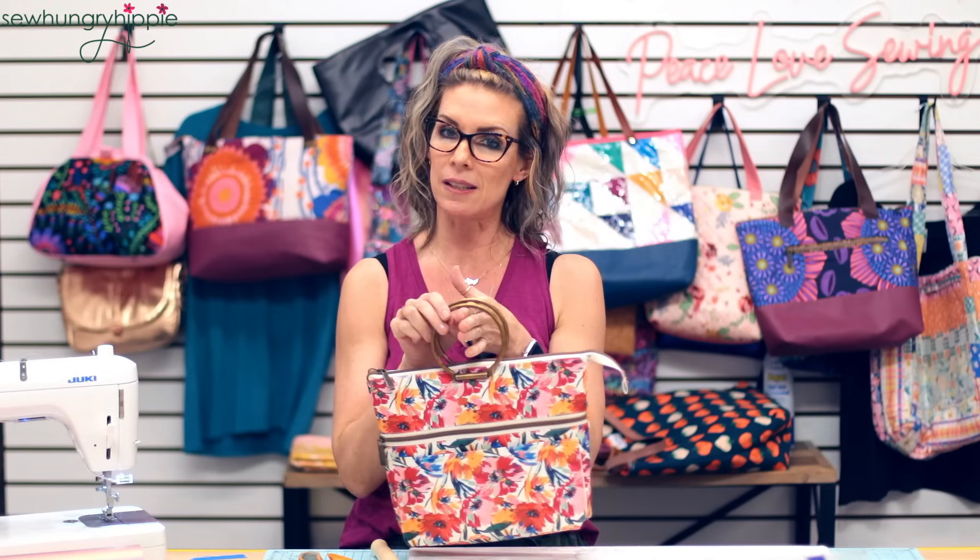Thanks for joining me — I hope this was helpful. If you have any questions, send them to help@sewhungryhippie.com and we will see you soon. Peace, love, sewing!